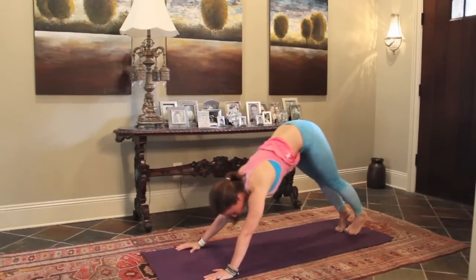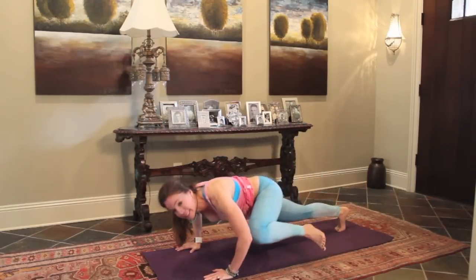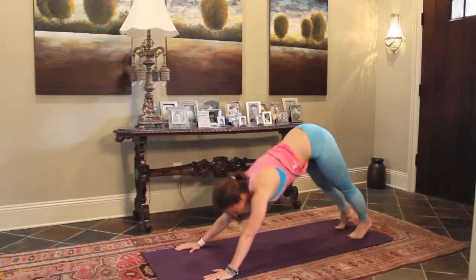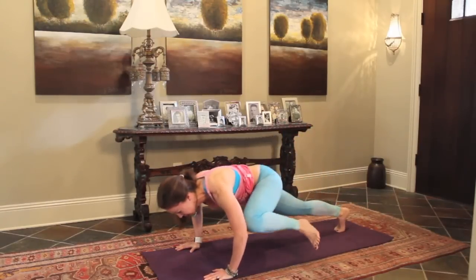Let's do four more. Here's four, and three. Stay strong. Two, and give me one more. Good.